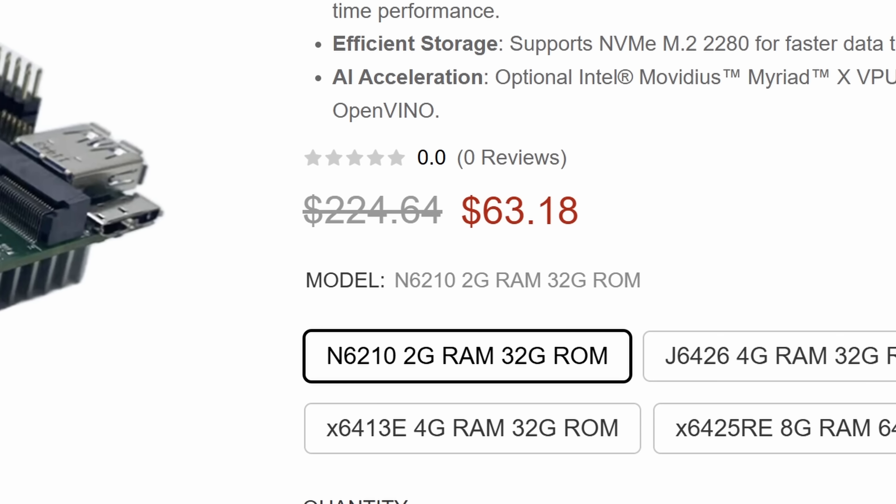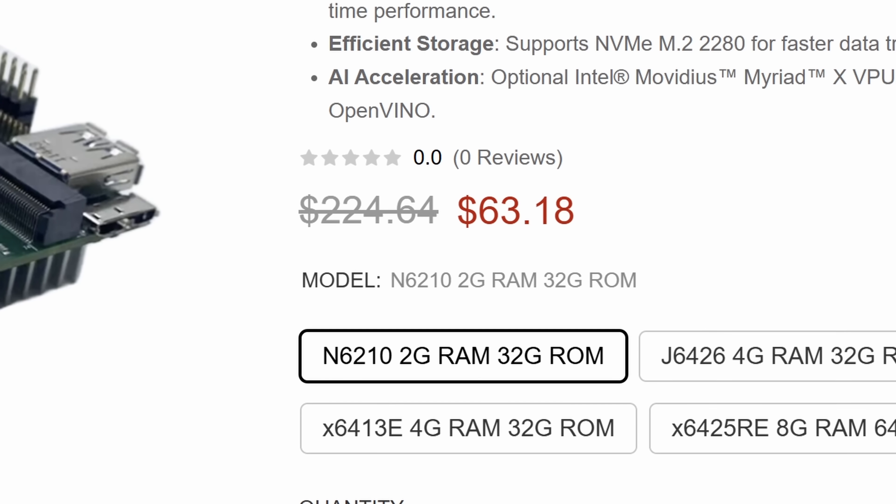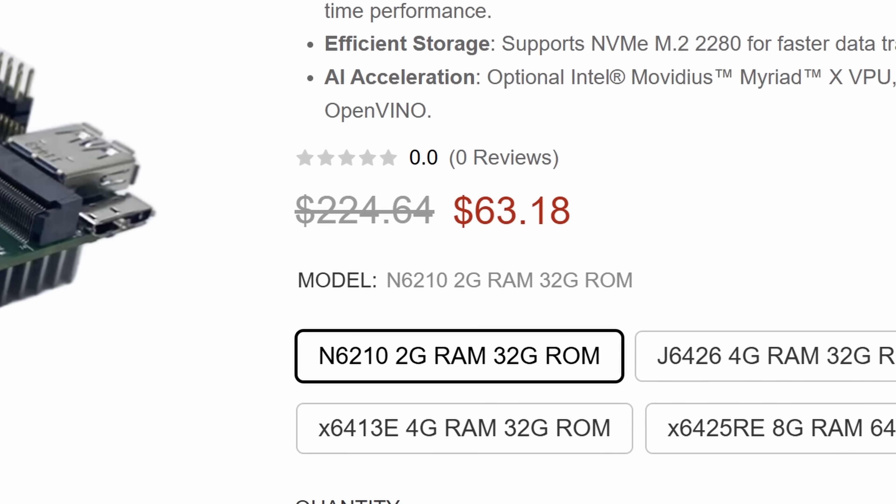So this board's a little odd — why would I actually want it? Mostly because I got it for $63. If I was buying this at the original asking price of over $200, there's no way I'd be interested. But if I can buy three of them for that price, now we're talking.